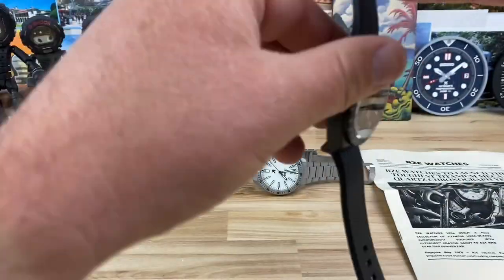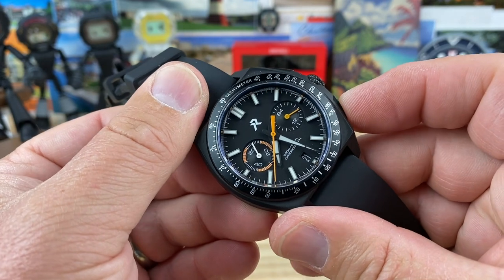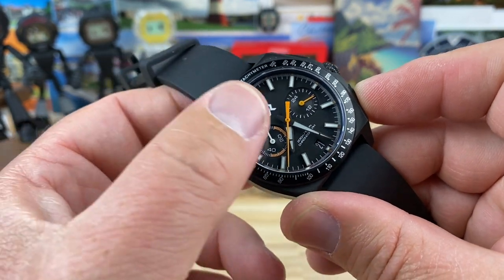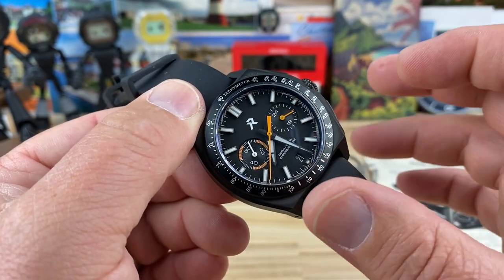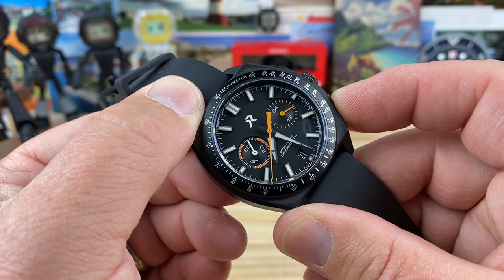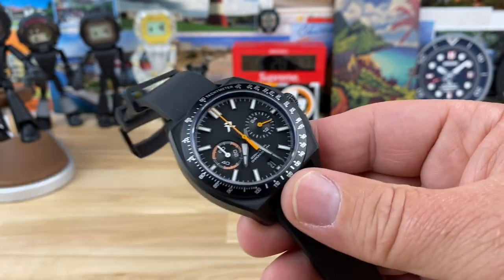This is a really nice package — killer watch. Let's kill the chronograph and reset it so you can see the Mechaquartz in operation. This is where the mechanical side of a quartz chronograph comes into play. Ready? One, two, three — and snap. It just quick-snaps back into place.